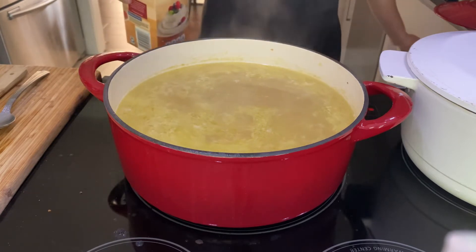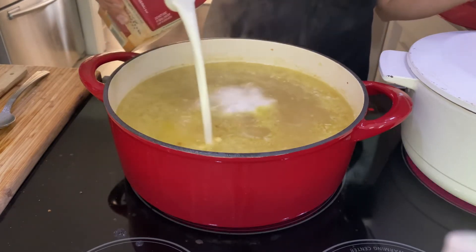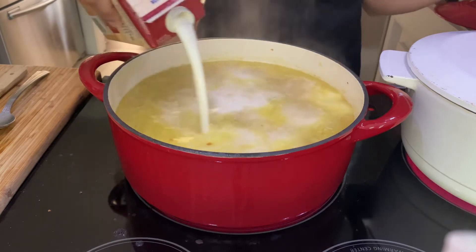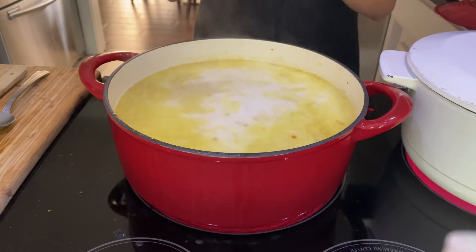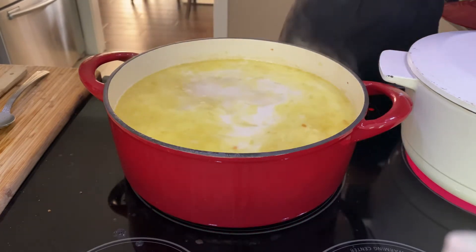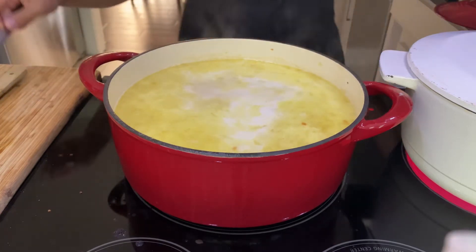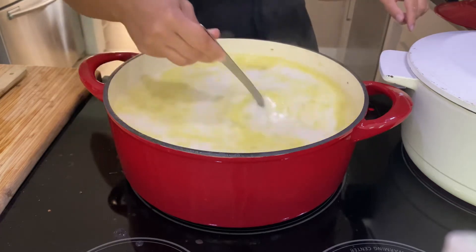Now I'm going to add one cup of heavy whipping cream. I've made this soup enough to know how much I need — I'm actually adding two cups because this is a double portion for our family, so that's why it might look like a lot of soup. The ingredients I showed in the beginning are for one portion.